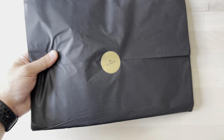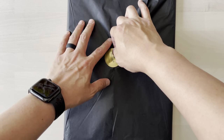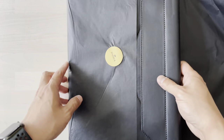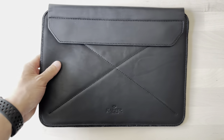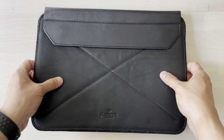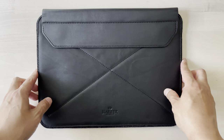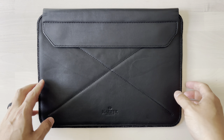I can already feel this — it feels really nice even through the tissue paper. So we're going to open it up. This is the magnetic envelope sleeve that I got. Wow, this is very nice leather. It smells so good. These guys use very good, high quality leather. And yeah, this is the magnetic envelope.